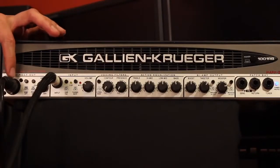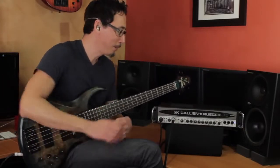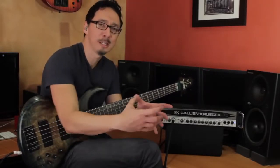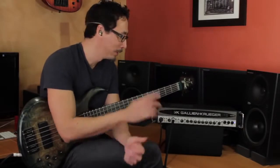Starting with the DI — a lot of amps have built-in DIs that don't sound very good, and that's the reason that almost every time you get to a gig and you want to plug into your head, a lot of sound people are like, 'Oh yeah, I just use my DI,' because they don't sound good. But the GK ones sound great. They're quiet, and I use them all the time — engineers love them.